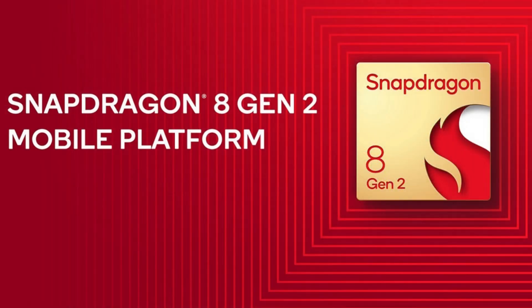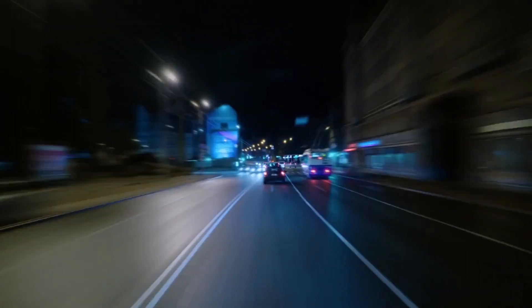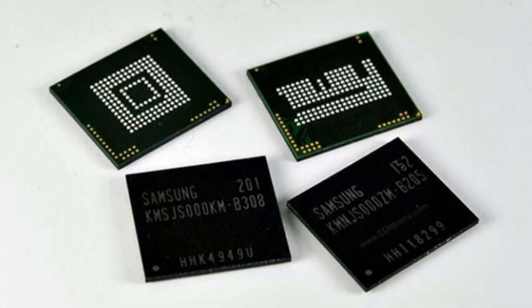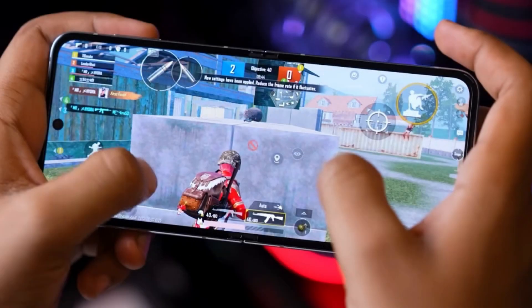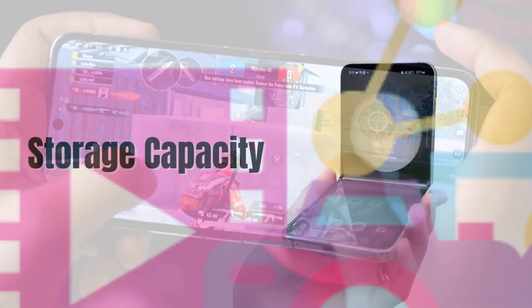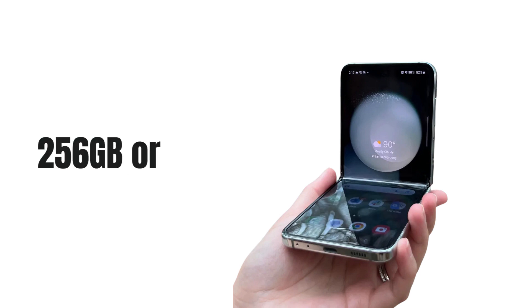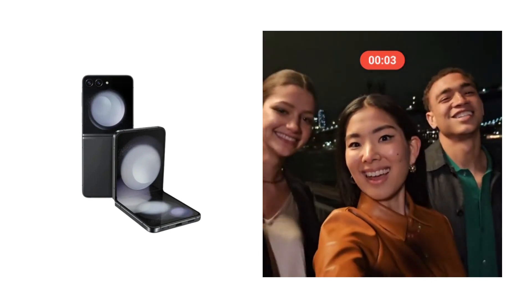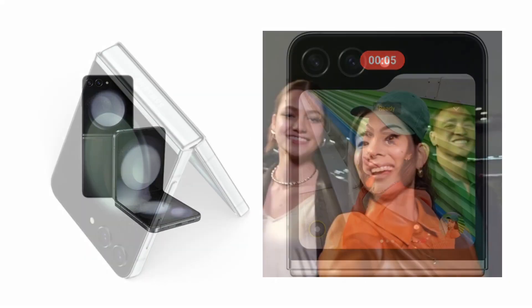Under the hood, the Z Flip 5 is powered by the Qualcomm Snapdragon 8 Gen 2 processor, ensuring lightning-fast performance. Paired with 8GB of RAM, this phone can handle multitasking like a champ, whether you're gaming, streaming, or working on the go. When it comes to storage, you have options — 256GB or a whopping 512GB. That's ample space for all your photos, videos, and apps.